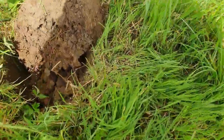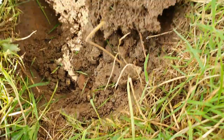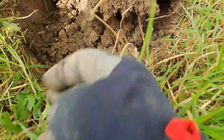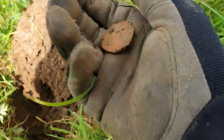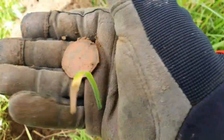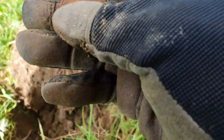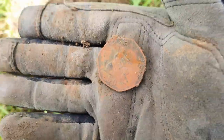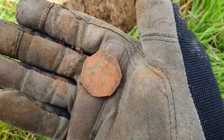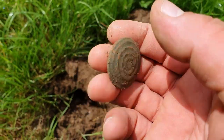I think I might have my first coin - I literally just popped the plug out and I saw that sitting there. It's a modern one but a little 50p. That's not bad, first coin of the day. I know it's not an early old one but still a coin, I'll take it for now until I find something older.